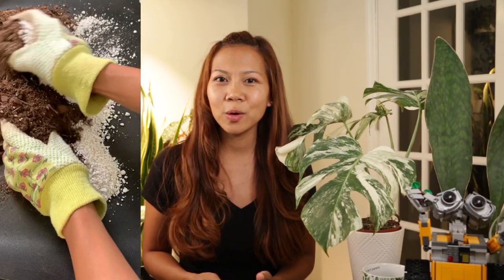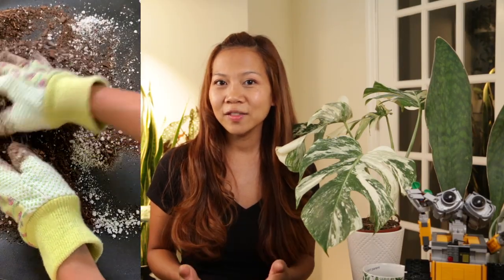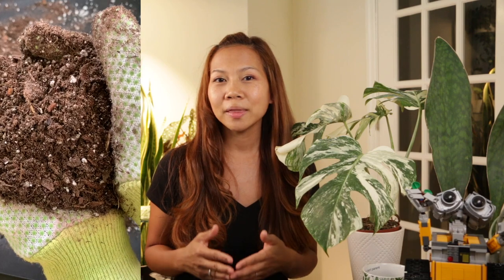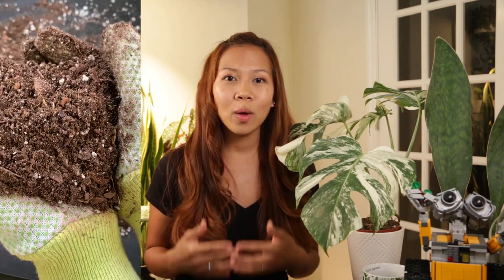As for soil type, it should be a nutrient-dense mixture that holds moisture but doesn't stay soggy — look for potting mixes that contain peat moss, perlite, or vermiculite. The potting mix I like to use for most of my indoor plants is a cactus and succulent mixture, as it has sphagnum peat moss and perlite, so it's well draining but does hold moisture. I like to add a little more perlite to make it even more well draining. The important factor is that your mix is well draining but holds moisture.